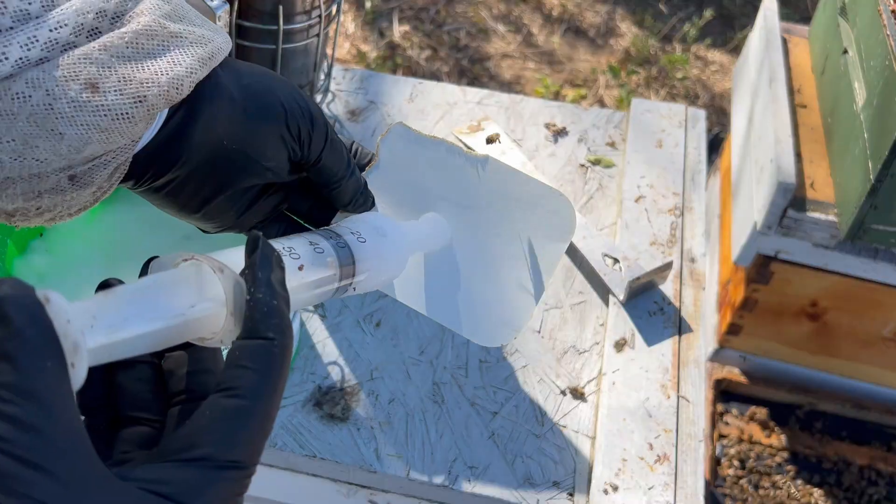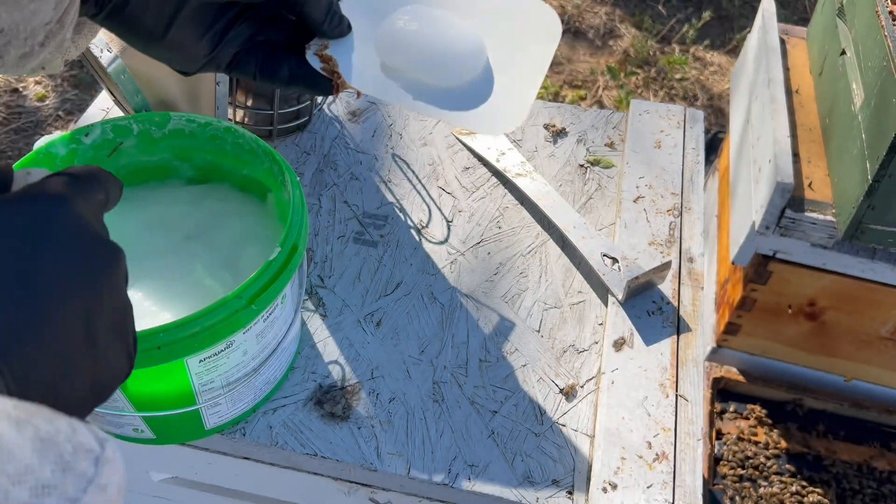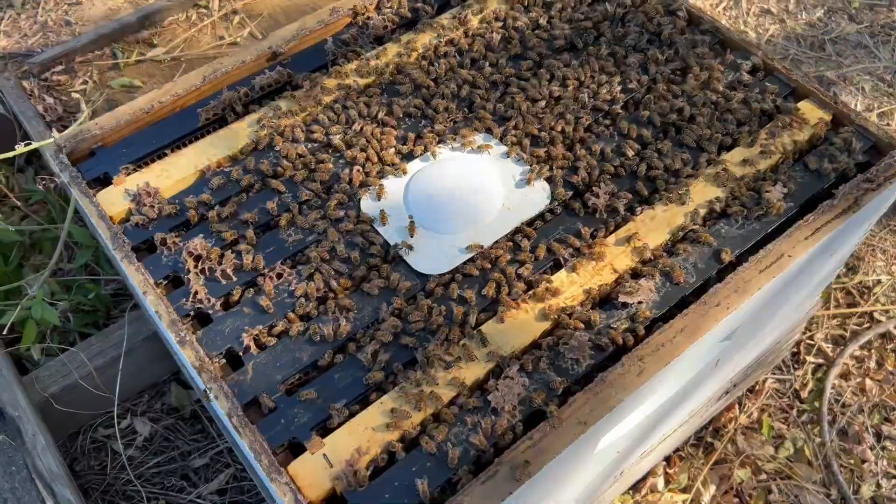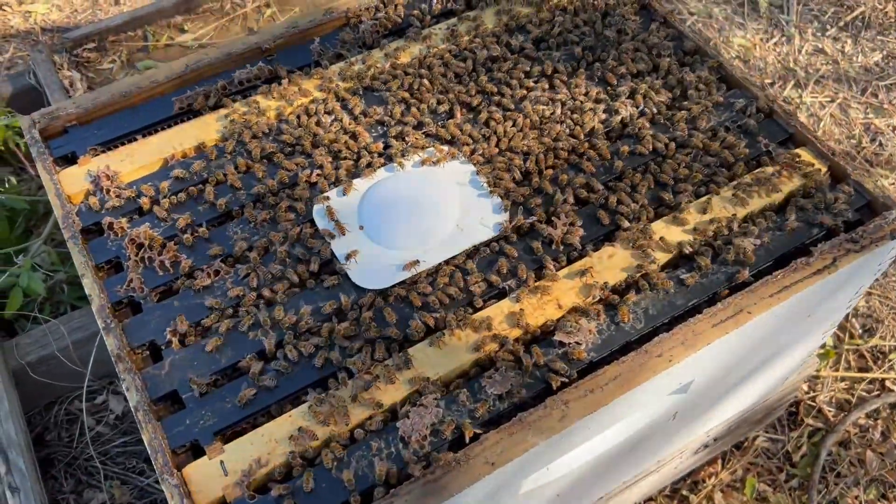Today's objectives are simple. Number one, we're going to apply some Apigard for our second treatment. Number two, we're going to check the weight on these colonies. And number three, we're going to look at the overall health of these colonies out here.